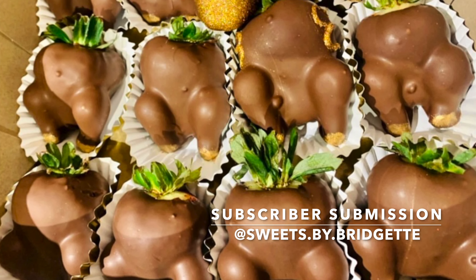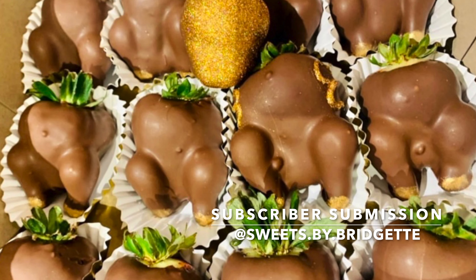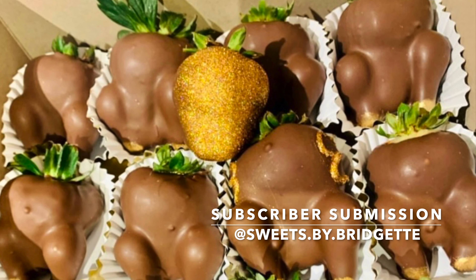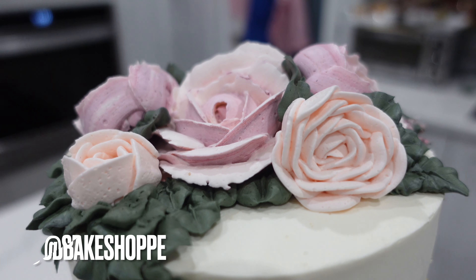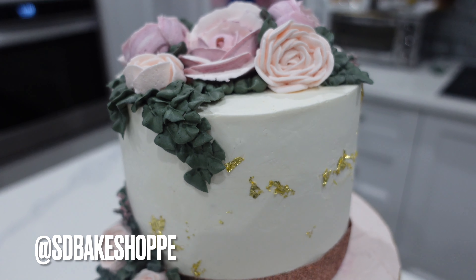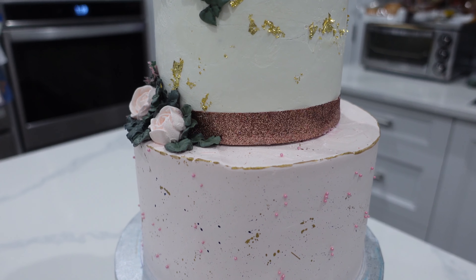Now let's get into the subscriber submission of the video and this is by @sweets.buy.bridget — I know that Canadian Thanksgiving was a month ago but I just had to share these. I'm not quite sure what the turkey legs are made of but first of all it just looks delicious and adorable. And if you want to be the next subscriber submission of the video then be sure to follow me at sdbakeshop on Instagram where you can either send me a photo or tag me in a photo of whatever desserts you want to share — any and all levels welcome.